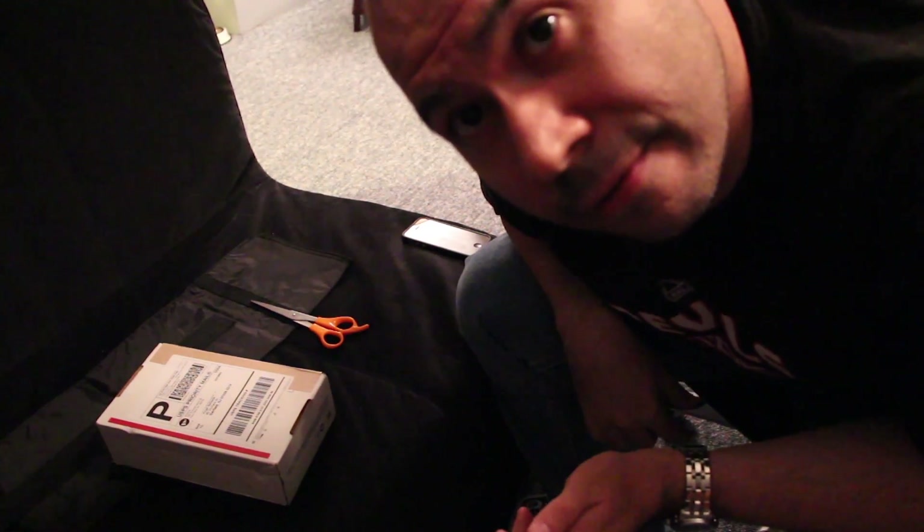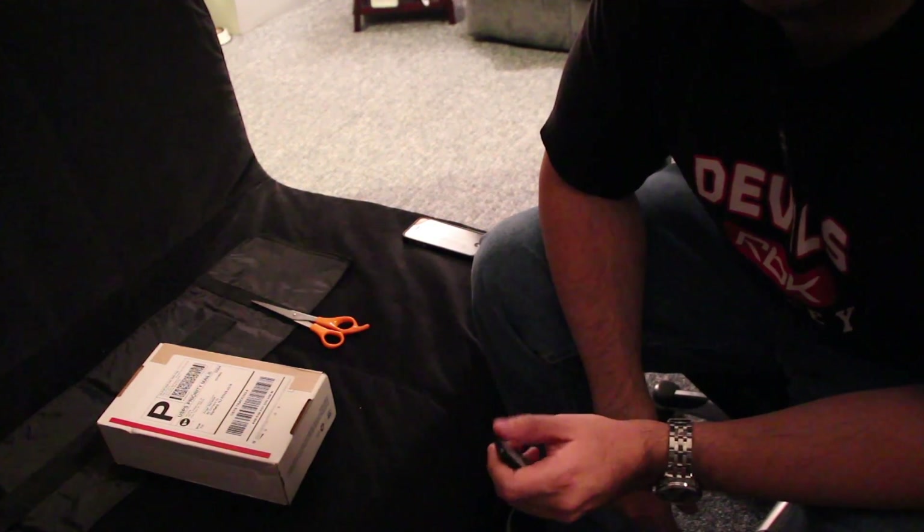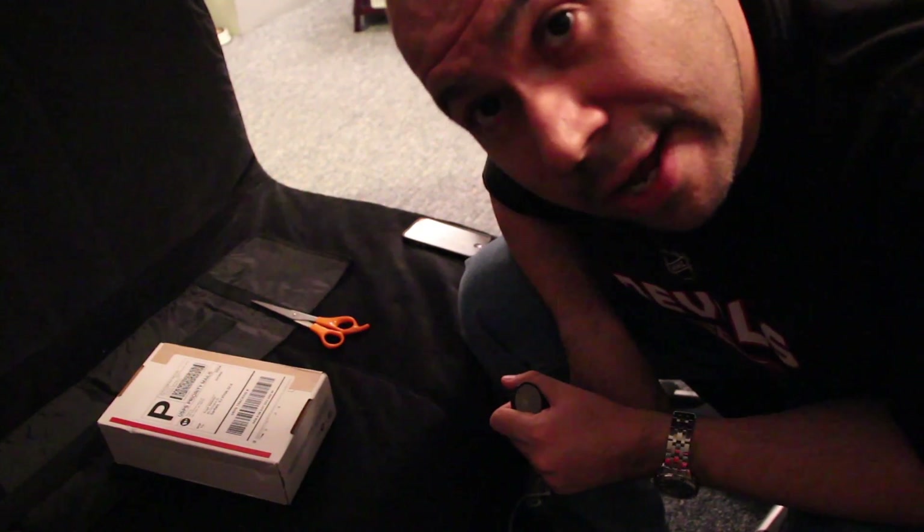Hey guys, so here's my unboxing video of the Mophie Helium, which is a battery case for iPhone 5.